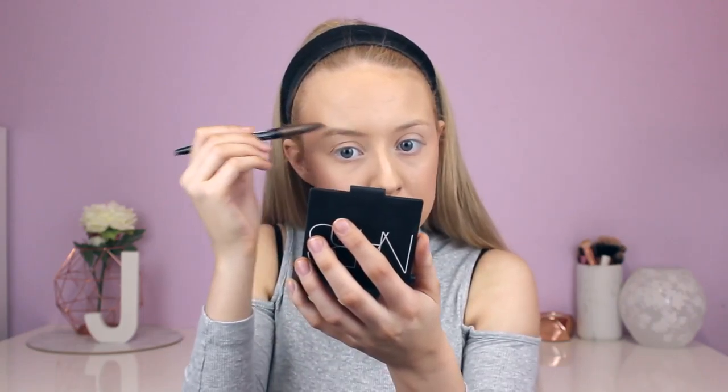Now I'm going to be using the NYX Eyebrow Cake Powder in Blonde, taking that on my Zoeva Winged Liner Brush. As always I'm going to use my little spoolie to brush through my brows, put them in the shape I want, and then take the lighter shade to fill them in.